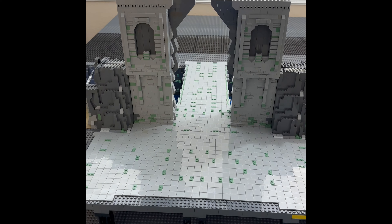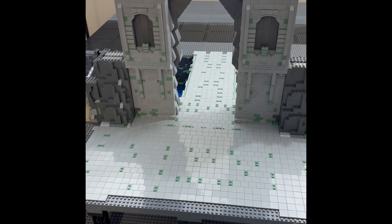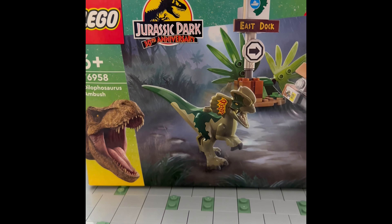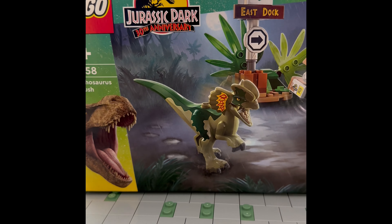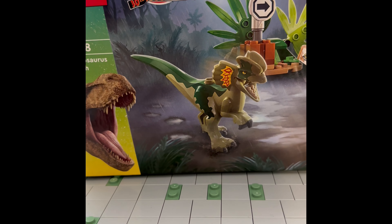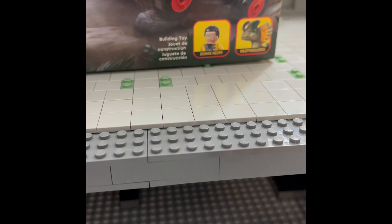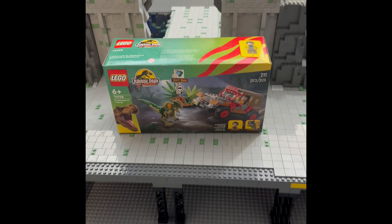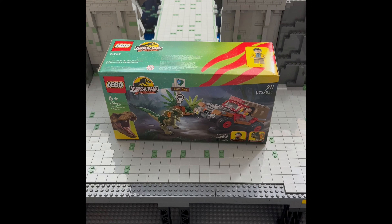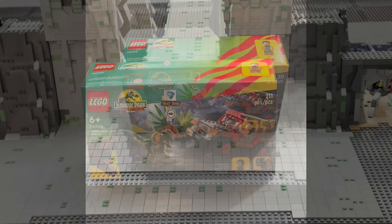Hello LEGO friends! On the background we have a map, but today we will work on some Jurassic Park — the 30th anniversary set number 76958, the Dilophosaurus Ambush. We have one minifigure and one dinosaur. We will build and review this set. It has 211 pieces, so let's see what is inside.